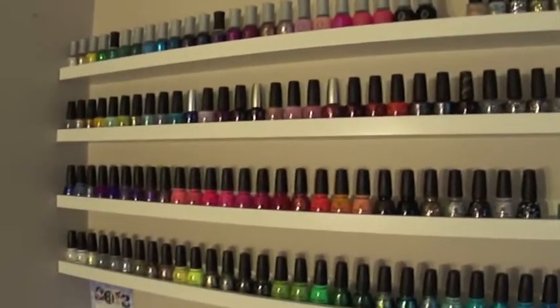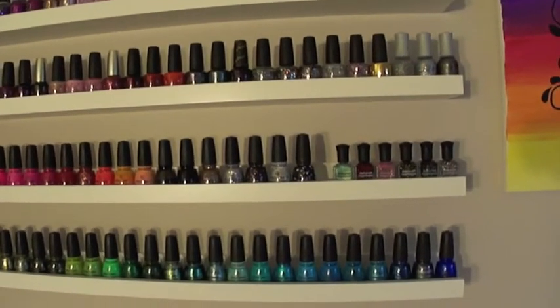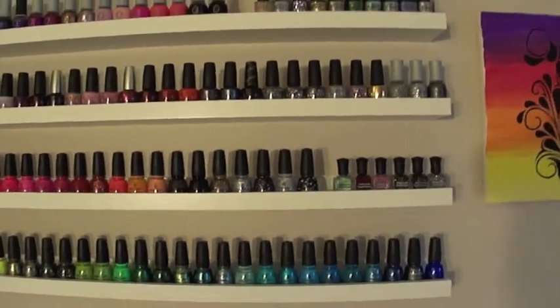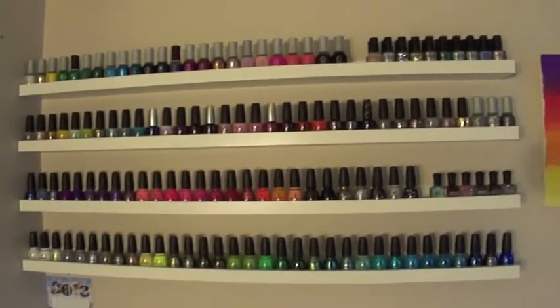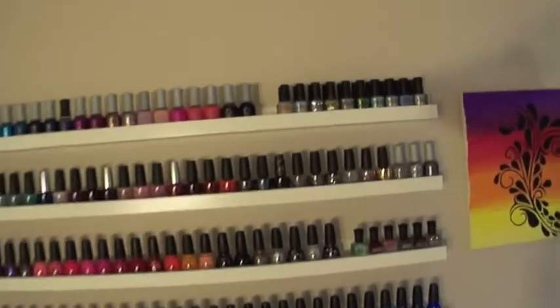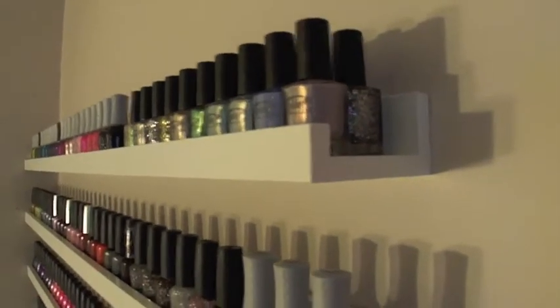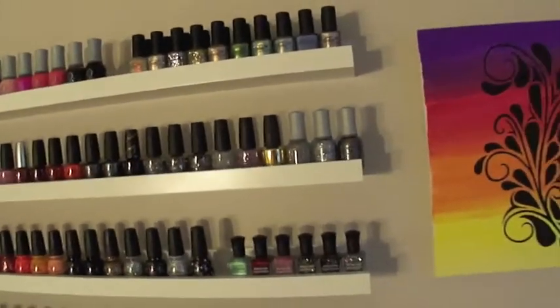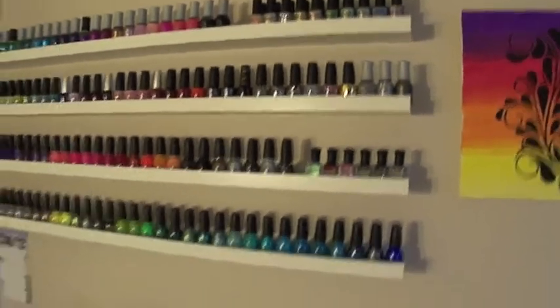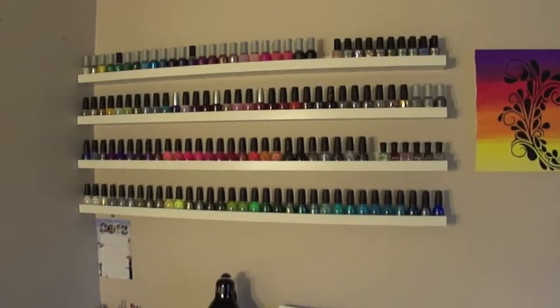My riba shelves are exactly as they were. I have bought quite a few nail polishes in the past few days, so it's a little rearranged. I had to double stack my color gloves, as you can see right here. Didn't have enough room for them, and they will probably eventually make their way into the dresser down here.